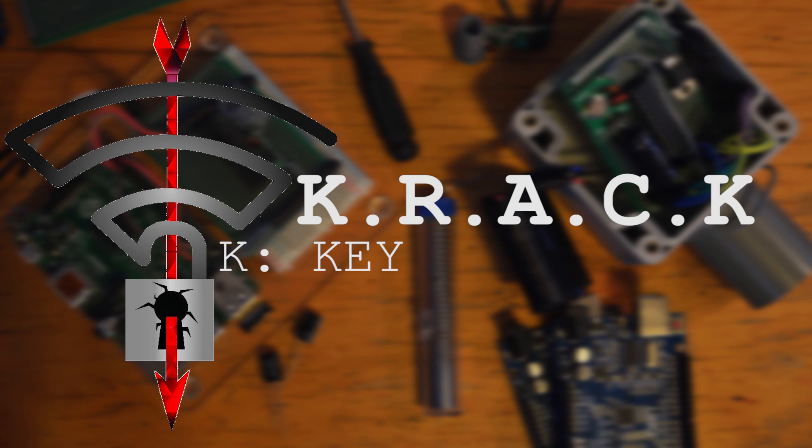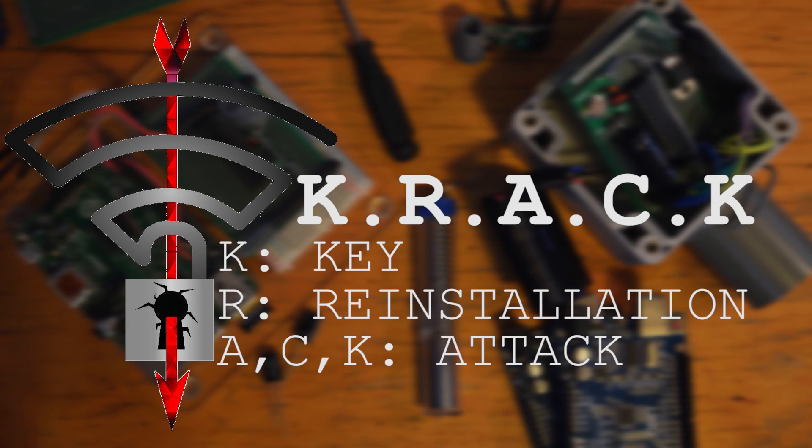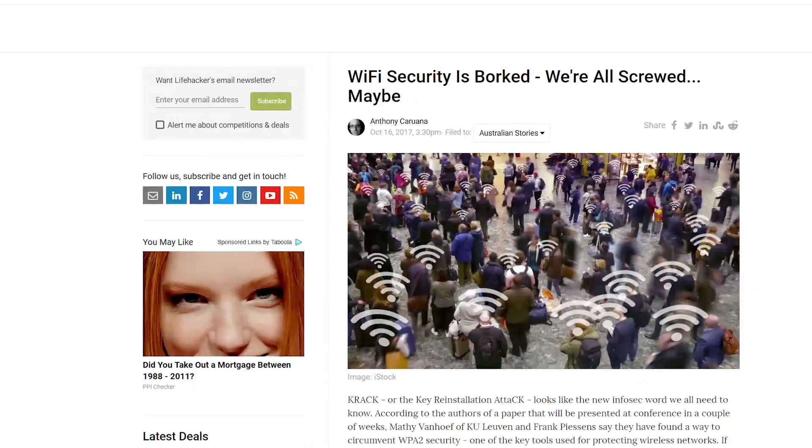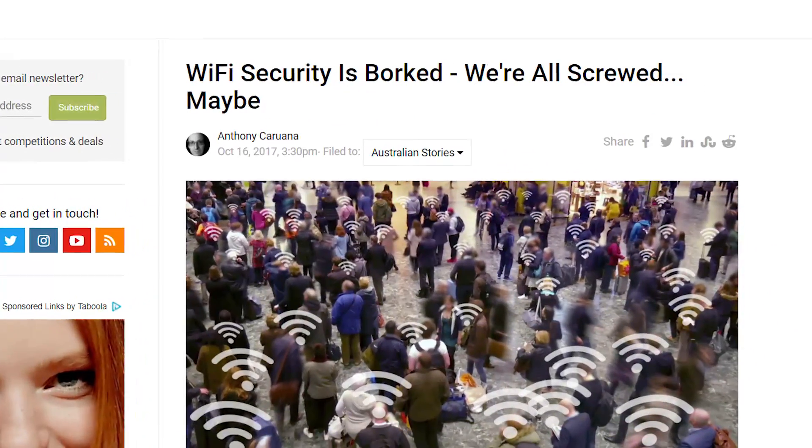KRACK. It stands for Key Reinstallation Attack. Ominous, right? It's a fundamental flaw in the WPA2 protocol. If you're watching this video on Wi-Fi, then chances are you're vulnerable. So, is Wi-Fi cooked? Does your Wi-Fi now belong to hackers? Is Wi-Fi security broken? Let's find out right after this.